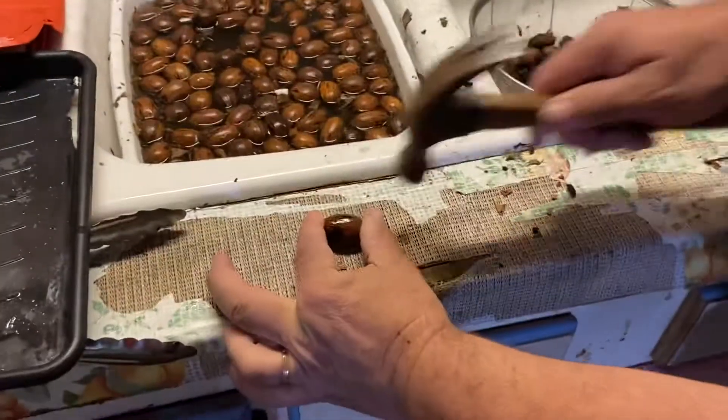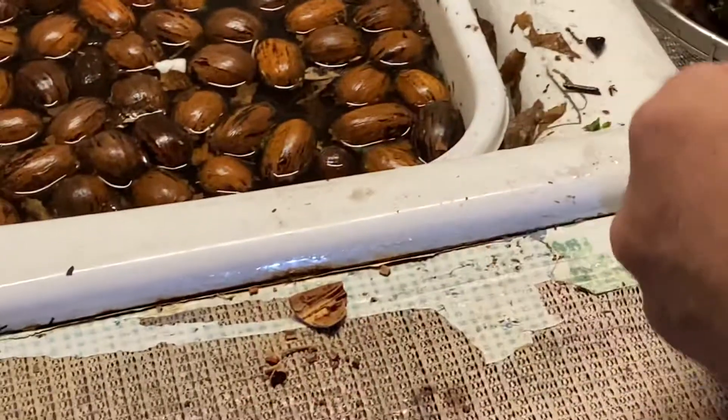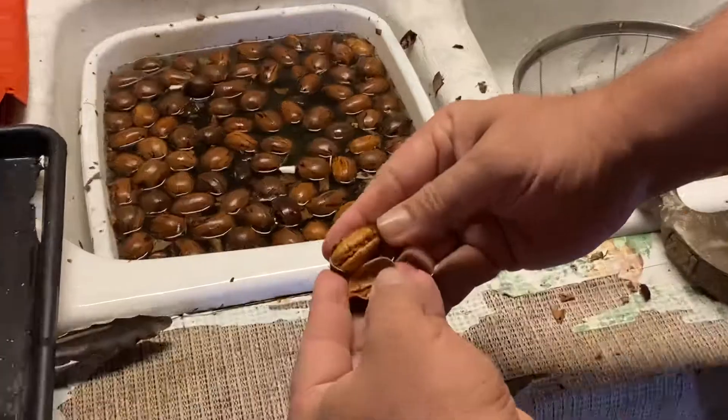I'm going to crack this one open — as you can see, that's no good. Now this one here is floating lower than the others, and I'm going to crack it open — and as you can see, that one is good.